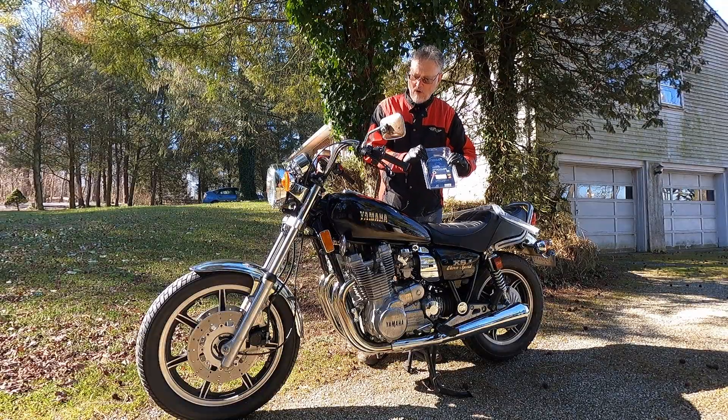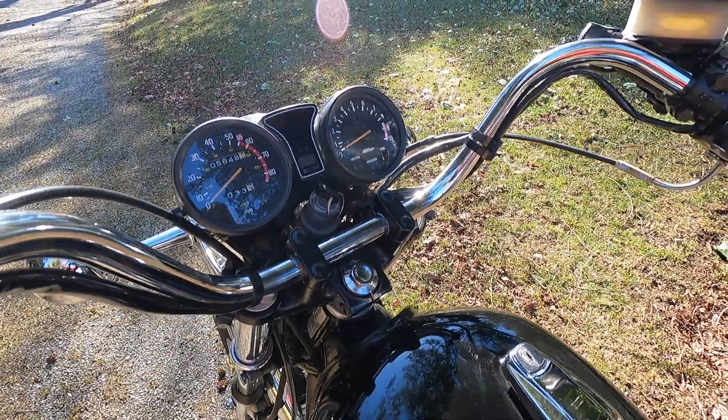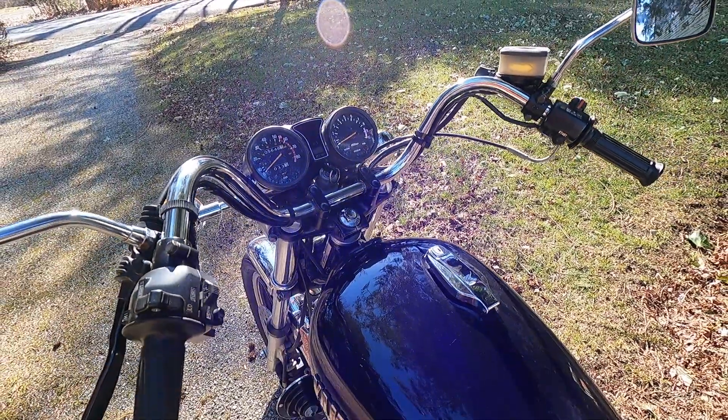I have received those in the mail and these are ready to go on. Another thing I've done — these pullback handlebars do not fit my body type.